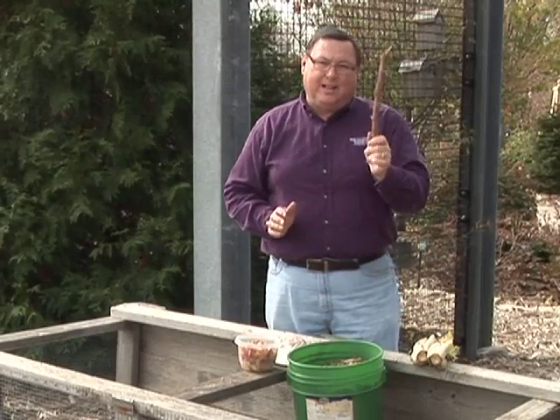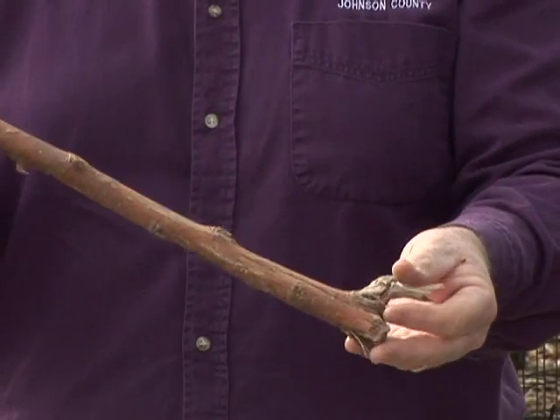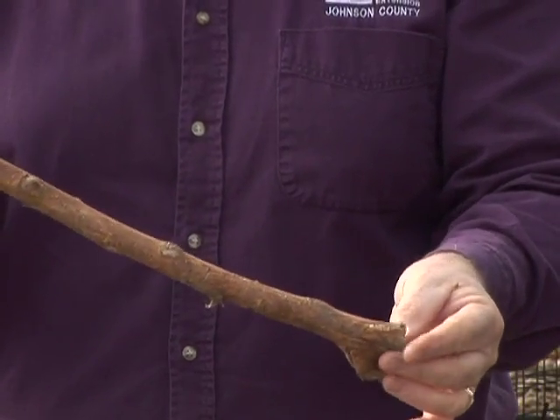One thing you don't want to compost is a lot of woody material, because it just takes so long for that to break down. These are better chipped, shredded, used in other places, or sent off for disposal.